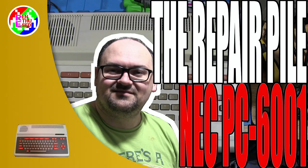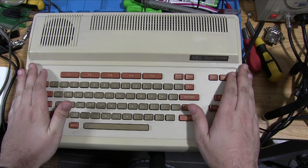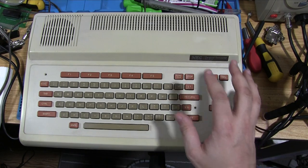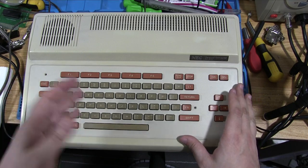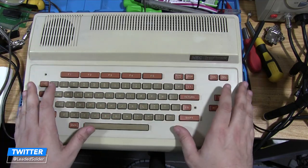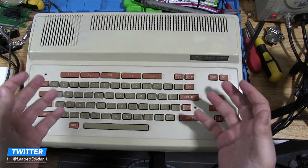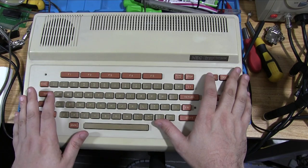So now we're going to tackle this rather interesting little chiclet-based computer. Here it is — the NEC PC6001. I have already opened it and gave it a bit of a clean because it was frankly disgusting. I posted photos on Twitter and somebody with more experience with this machine suggested what the problem was, and they turned out to be correct. So I technically already know what's wrong, but we'll still go through all of the diagnosis steps to show what I would have done.